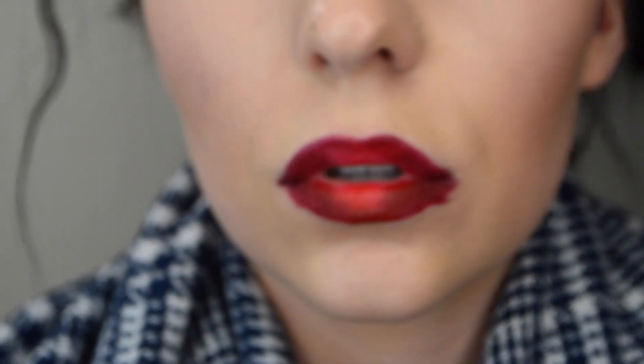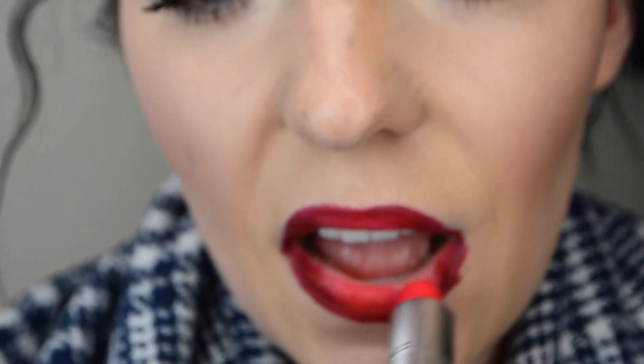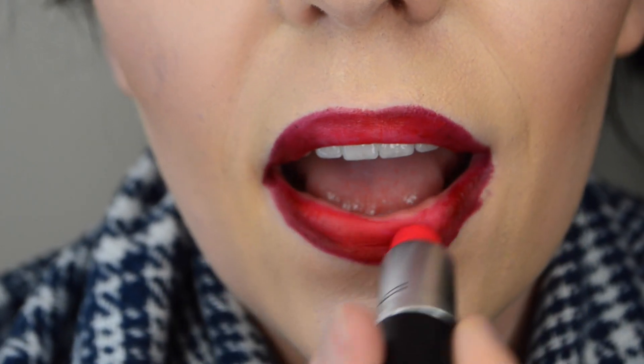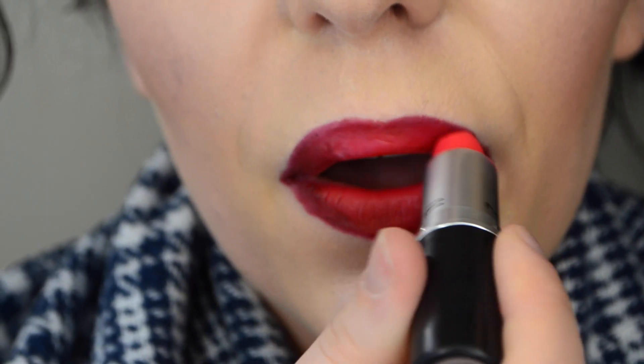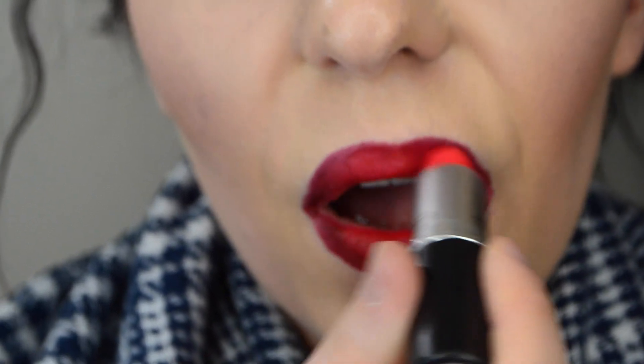Now I'm taking my MAC lipstick in Relentlessly Red and applying it to the center of my bottom and top lip, where I applied the Cherry MAC lip liner. Relentlessly Red is also matte and it's a vibrant red, so it will definitely make your lips pop.